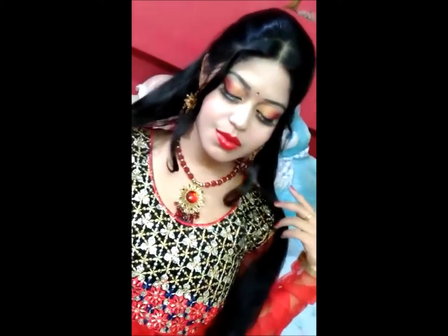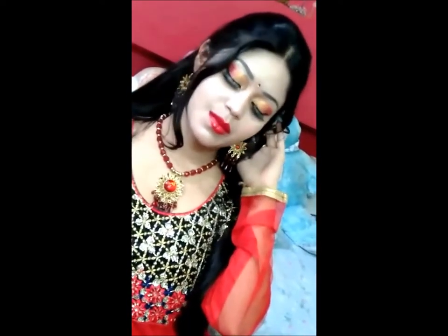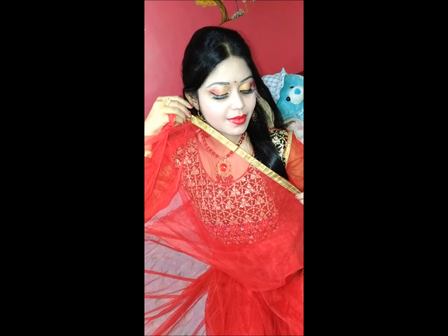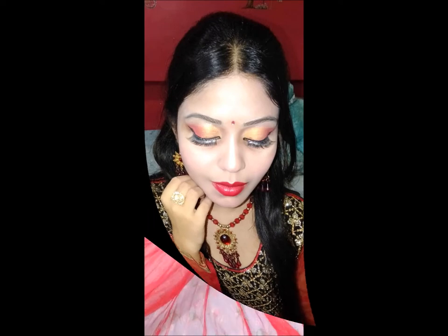Hello everyone, welcome back to my channel Ankita's Prime Video. Today's video is a party makeup tutorial. For this look I have created a gold and red eyes makeup look, for those who wear red or golden dress — as you can see, I have worn this red lehenga. So I hope you will enjoy this look. Let's get started.